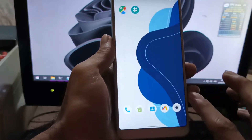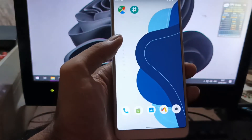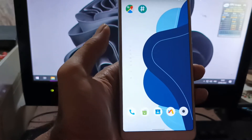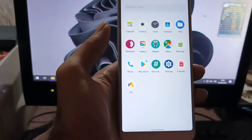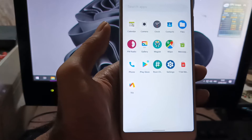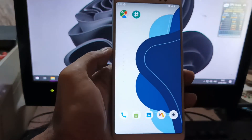All the files and instructions will be provided in my blog, so please check the description box. This ROM is quite stable enough, and I've made a quick review about it — covering whether the basic functions are stable enough for a daily driver or not. Stay tuned and check it out.